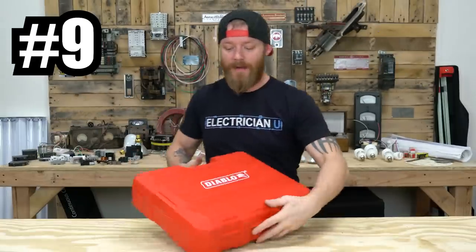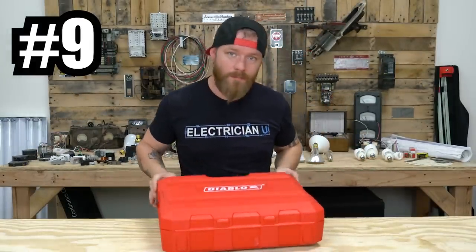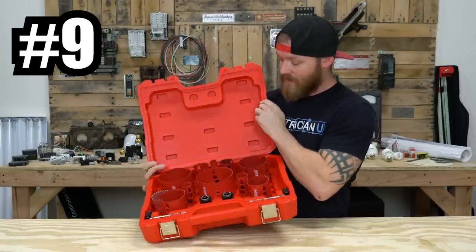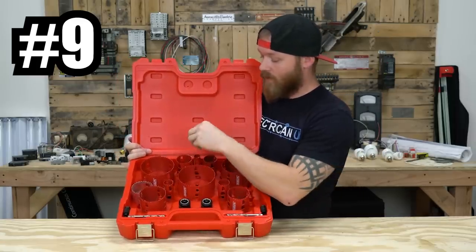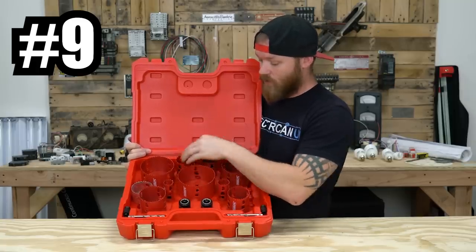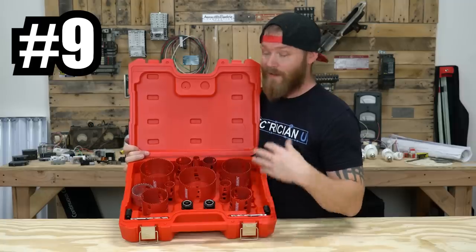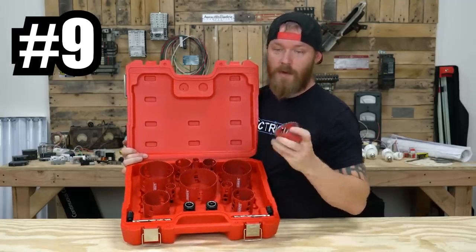Next on our list, I like this kit from Diablo. There are tons of different hole saw bits you can get, but these are hole saws — specifically Diablo's electrician set of hole saws. They have all the sizes we use: seven eighths, inch and an eighth, inch and three eighths. So they go from half inch conduit to three quarter, one inch, inch and a quarter, inch and a half, two inch, two and a half, three, three and a half, and four. All the sizes we'd need as an electrician and none of the stuff we don't. I actually have another hole saw in here that I use — look at the difference between the teeth on these.